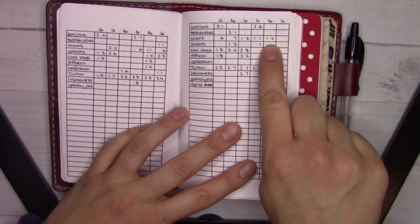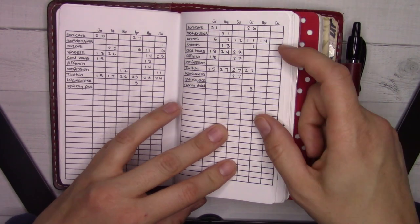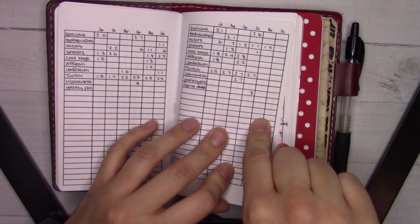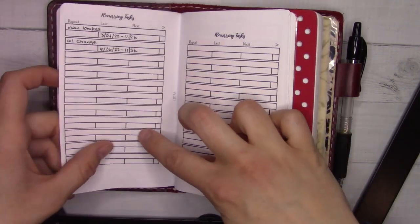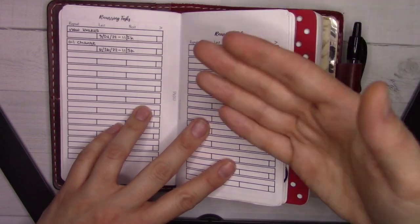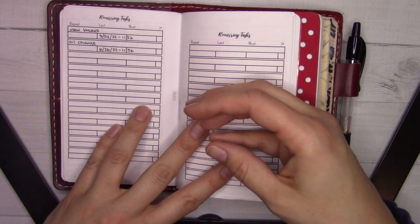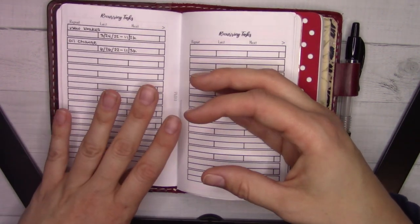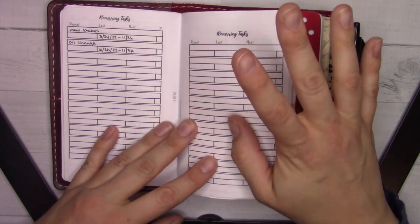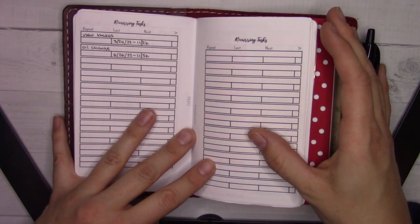I'm filming this on the 14th. I actually just changed our razors this morning because I saw them in the shower and thought I should do that right now. Then I had to come back here and remember to mark it off so I knew the last time I did it — I do that once a month. This is the same kind of thing but for less regular tasks. Right now it's mostly used for car maintenance tasks, which are my husband's domain.